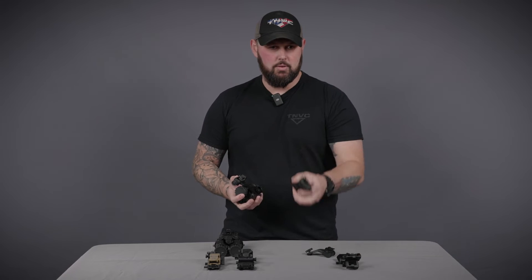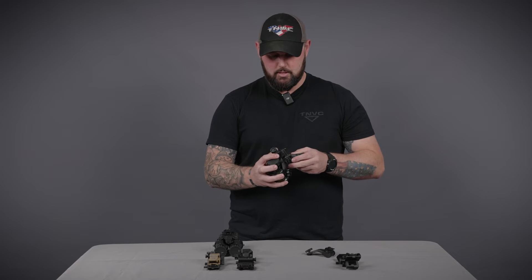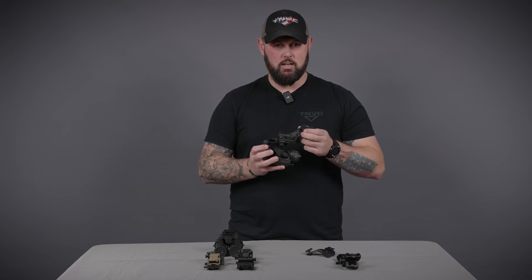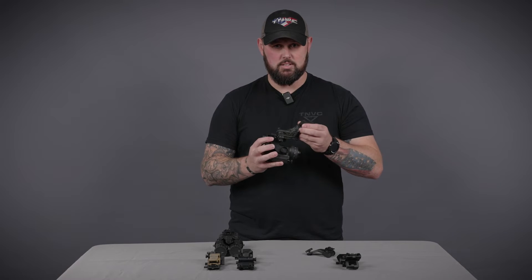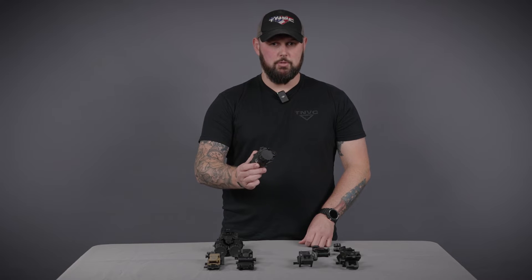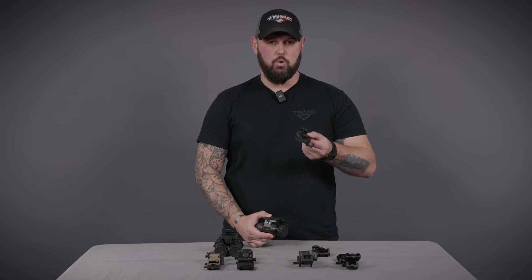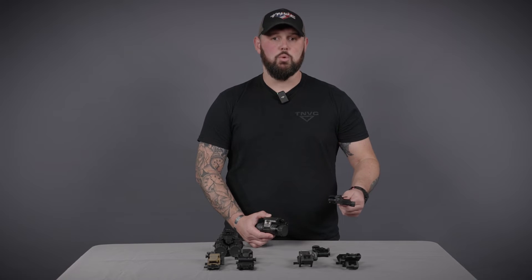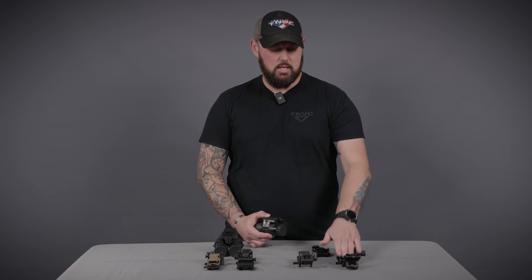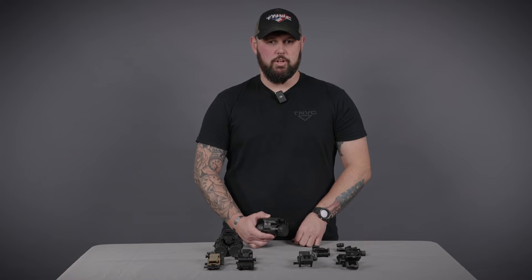Similar to the Rhino, the audible click will not be as prevalent as the G11, but you will get a confirmation click to make sure it is seated. All PVS-14 units from TNVC come standard with the USGI J-arm bayonet horn interface, so the only thing you will need to mount it to a helmet is either the G11 or the Neurodos bayonet horn interface mount.